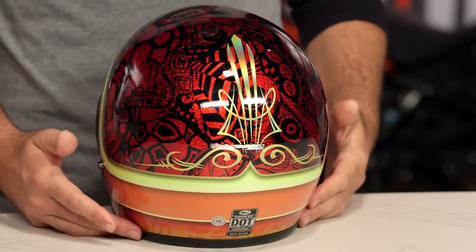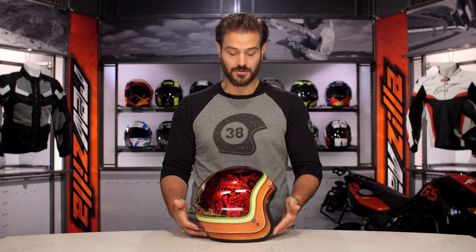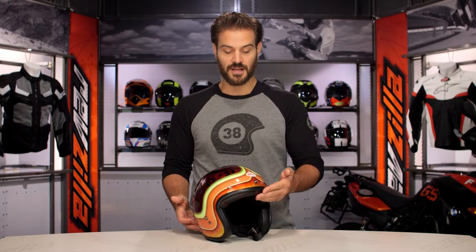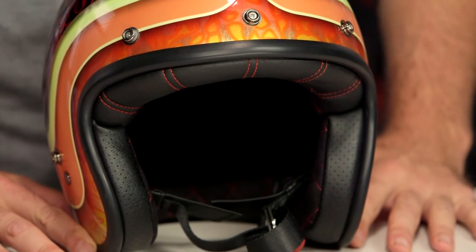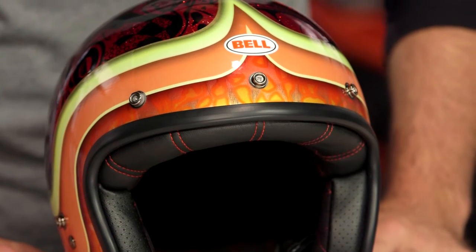It's going to be 70s just vomited all over this lid. You're going to either love it or hate it, depending on what area you grew up in and what look you're going for. It's definitely one of the crazier graphics that we've seen put onto a Custom 500.